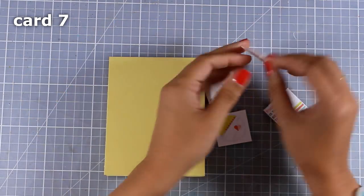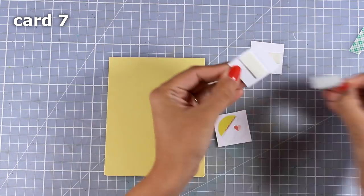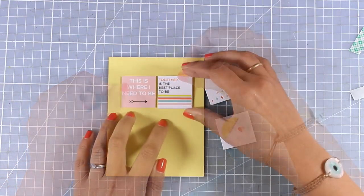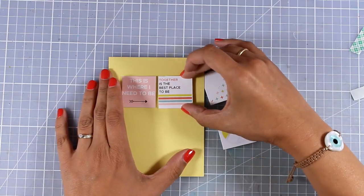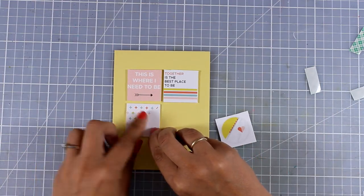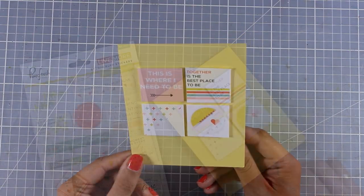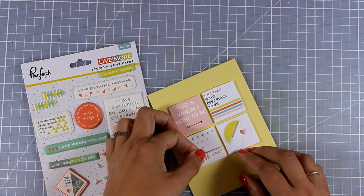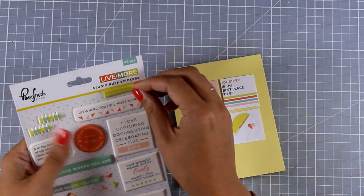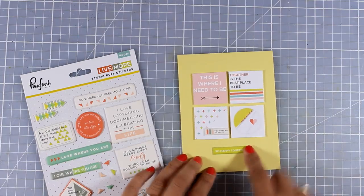For the next card I'm again working on a yellow card base, cutting out four squares from the pattern paper included in the kit — the one full of little squares. I'm sticking them on the card base, and when placed next to each other they really make sense together: the pink square says 'this is where I need to be,' the next says 'together is the best place.' I then add a sticker saying 'you make me so happy' and a final sticker saying 'so happy together' — card finished.